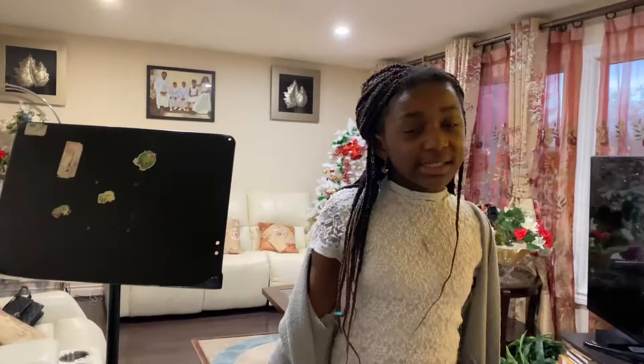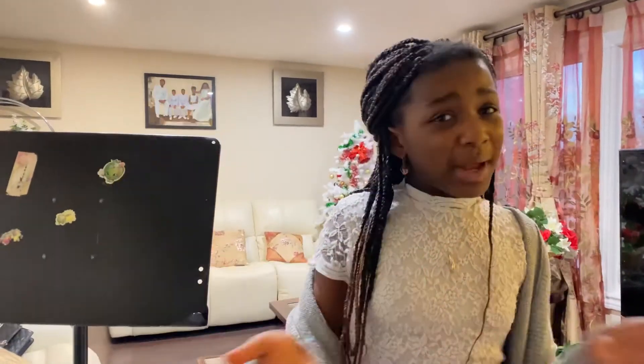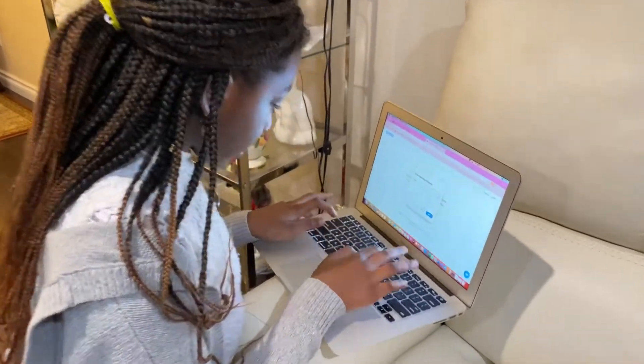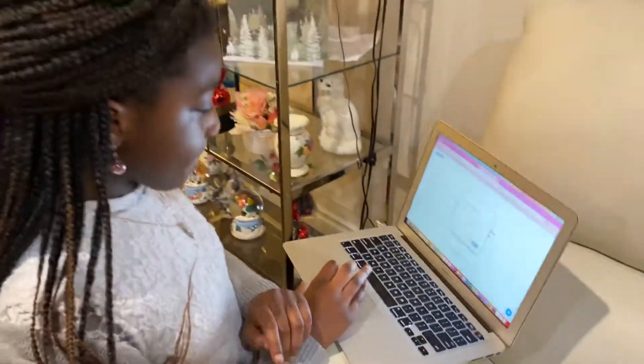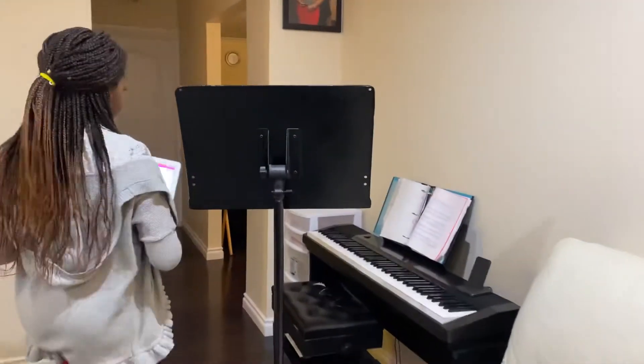The reason for online lessons is because of COVID. I know many people don't like it but at least it's better than nothing because I still get to learn piano. I'm gonna put in my meeting passcode and then when the lesson starts my teacher will let me in. Now I'm going to put it on the stand and wait for my teacher to come and start the Zoom piano lesson.